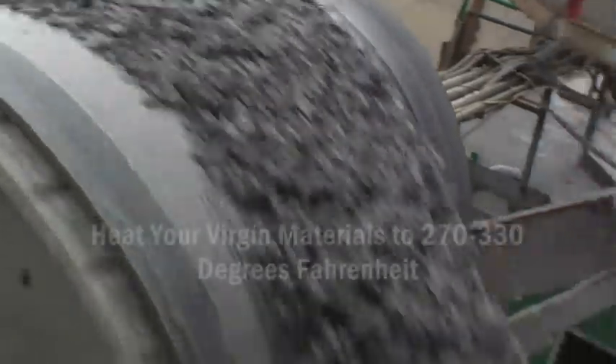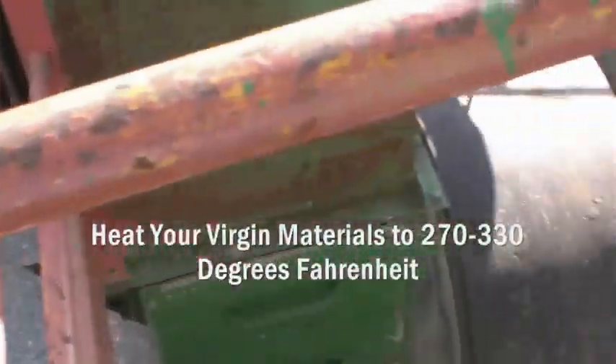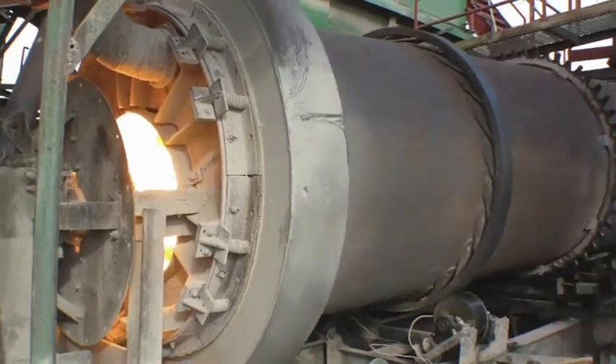The first step to making GreenPatch is heating your virgin materials to 270 to 330 degrees Fahrenheit. This will allow the virgin material to be completely dried, and when introduced to the RAP, will remove all the moisture from the RAP.